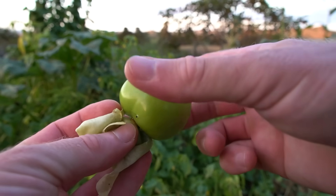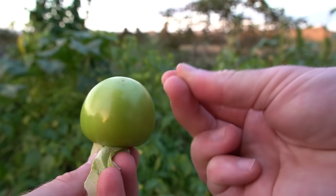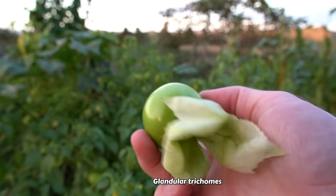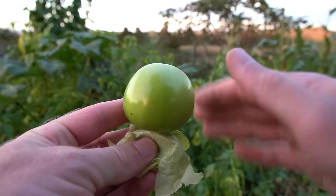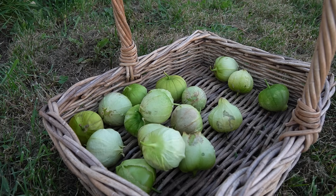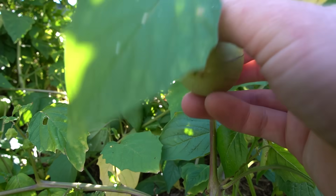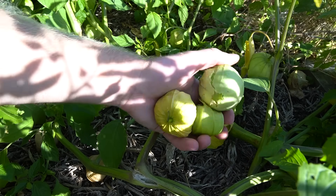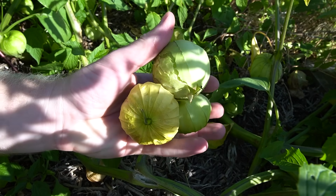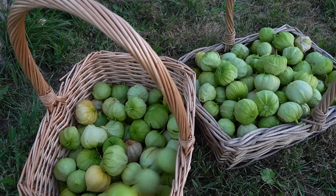You might notice that the outside of tomatillos feels very sticky. This sticky layer is secreted by what's called glandular trichomes on the fruits, and basically it acts as a natural insect repellent, which is actually pretty useful. I also read a study that found that this sticky layer contains unique sucrose esters with impressive anti-inflammatory properties, similar to those of common pain relievers like aspirin and ibuprofen. But typically you would wash the fruits anyway before you use them, as they can have dust or bits of soil on the sticky layer.